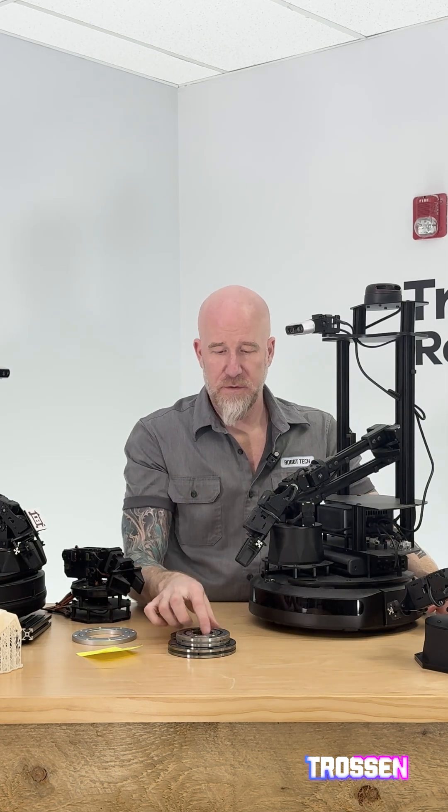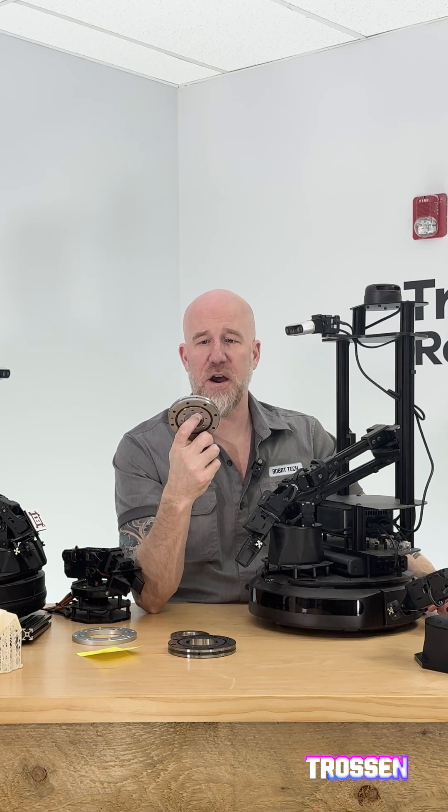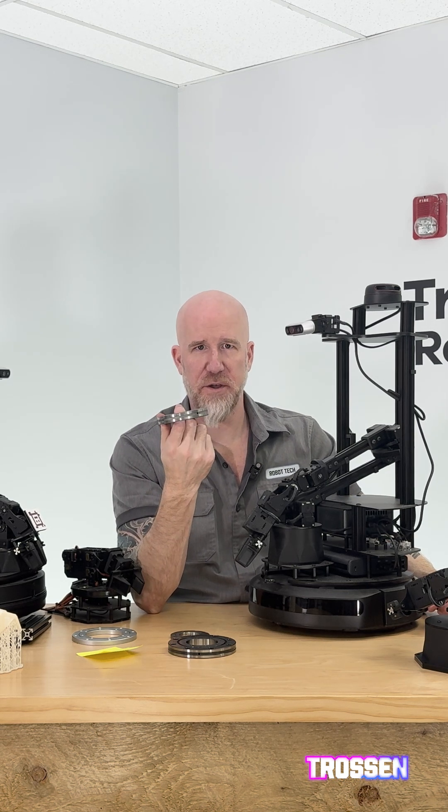The bigger arms have our U66 bearings in them. These are industrial bearings and they are hilariously overkill for this. They're designed for industrial machines, extremely heavy, and can handle thousands of pounds — so it's kind of hilarious that we use them in a hobby arm that's a thousand dollars.